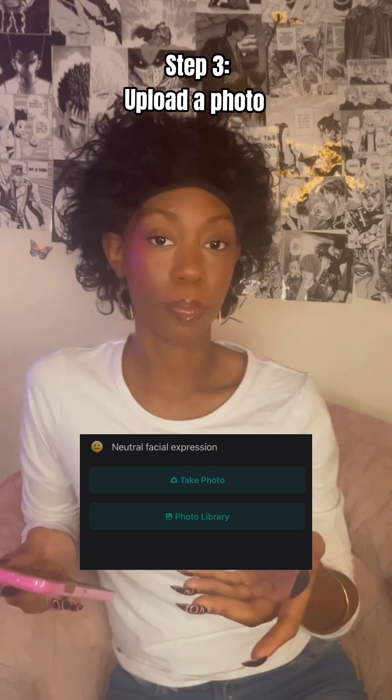Now what you have to do is upload a photo. Just take a normal selfie — no smile, no nothing. Because the AI is going to smile for you, so what do you need a smile for?